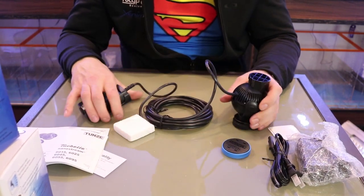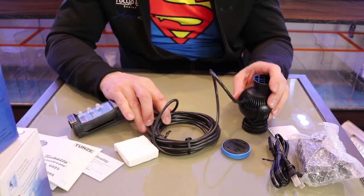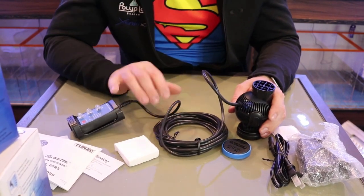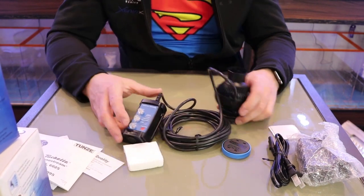The pump also comes with a very long cord on it, so you can reach from your aquarium into your aquarium stand or wherever you want to mount the controller.